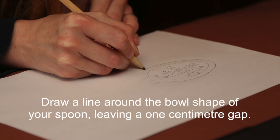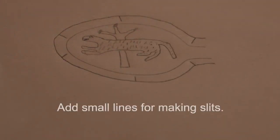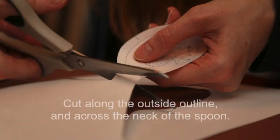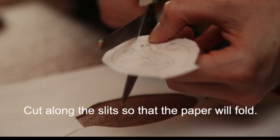Draw a line around the bowl shape of your spoon, leaving a one centimeter gap. Add small lines for making slits. Cut along the outside outline and across the neck of the spoon. Cut along the slits so that the paper will fold.